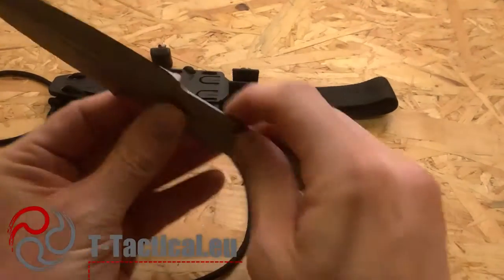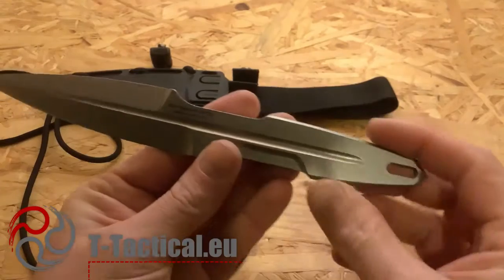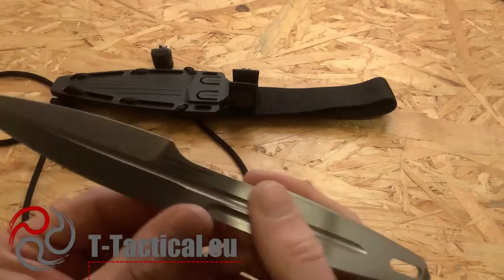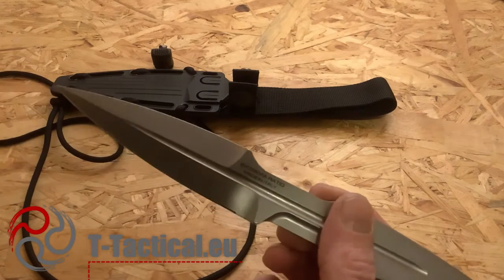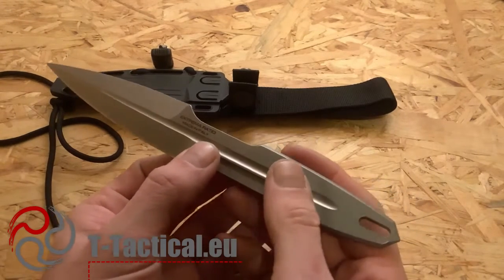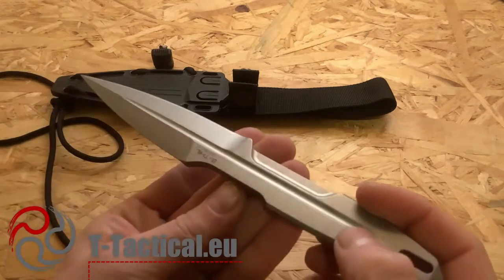It has a groove along its full length. Construction-wise, as mentioned, it's fully machined with an H-structure — because if you look at the profile, you have more material at the top and bottom edges and a bit less in the middle due to the groove, which helps save some weight. The blade length is 119 millimeters or 4.68 inches; overall length is 230 millimeters or 9.06 inches; it's monolithic construction; and the weight is 123 grams or 4.34 ounces.